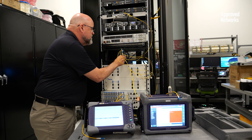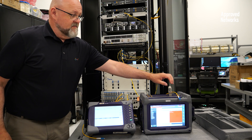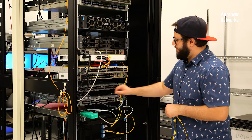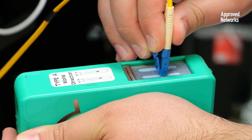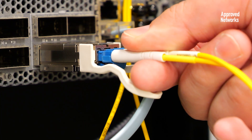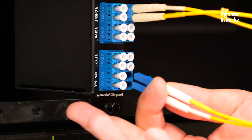Now it's time to connect our 400GB QSFP DD ZR DWDM transceivers. We connect our Location-1 transceiver to the switch, then at Location-2 we're going to use another duplex A to B jumper, connect our 400GB port into our switch, and then patch our 400GB transceiver into our MUX DMUX.